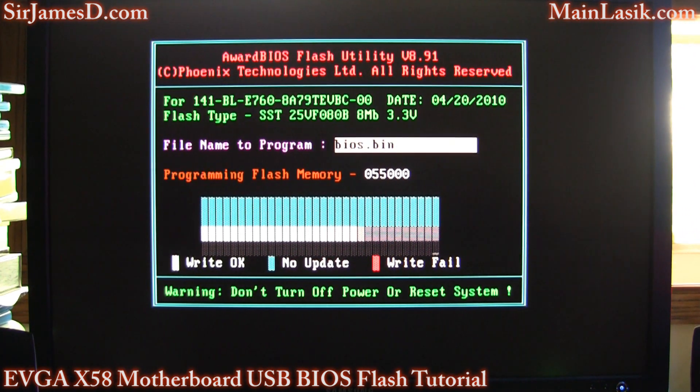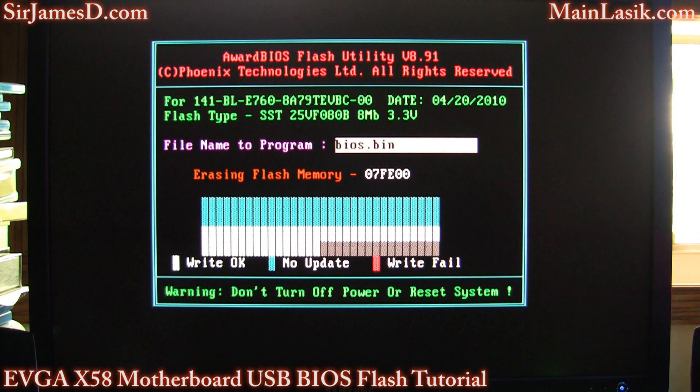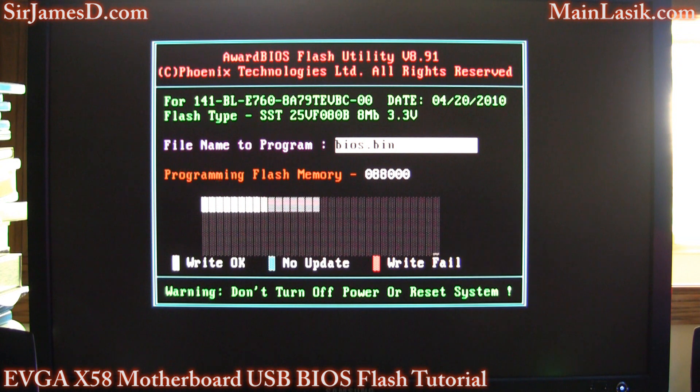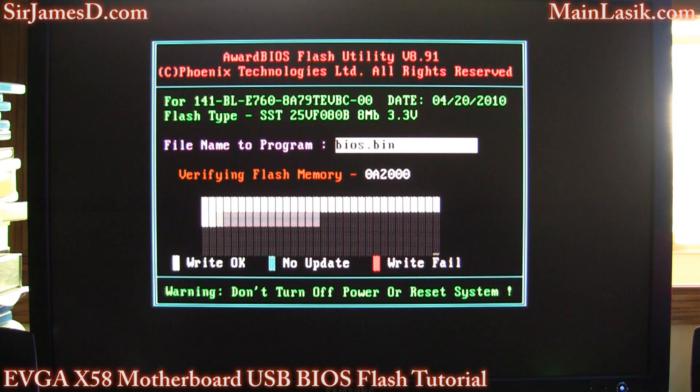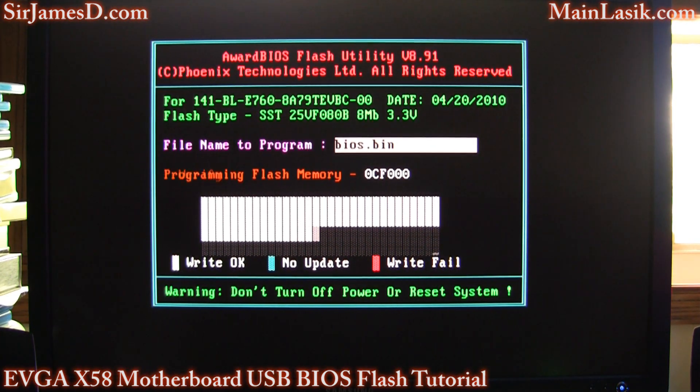If you've got a dodgy area where you lose power frequently or every now and then, you're going to want to get a battery backup. Because if you lose power during this flash, you are done. You've got to get a BIOS chip sent to you by the manufacturer, or you have to RMA your board. That's something that will make you punch through a wall.